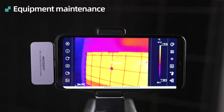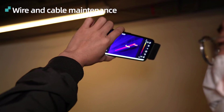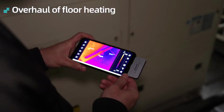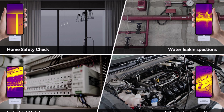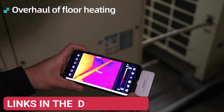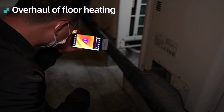Certified by CE, FCC, FDA, and ROHS, it meets high safety and quality standards. The Mile CTR160i-TR256i is an excellent thermal imaging tool for professionals and DIYers alike. Whether you're working on circuit repairs, HVAC maintenance, or electrical inspections, this smart device provides high-resolution imaging with convenience and accuracy, making it a valuable addition to any toolkit.